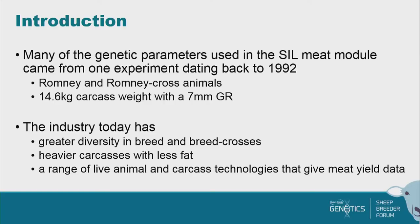The last time we actually did this in a really good, full way for the industry, it's actually a once-in-a-generation thing. Many of the genetic parameters we're talking about actually date back to an experiment done in the late 1980s and published in the 1990s by Dan Waldron. It was done in Romney and Romney Cross animals, and at the time the carcasses were 14.6 kilograms for carcass weight and had a GR of 7 millimetres.